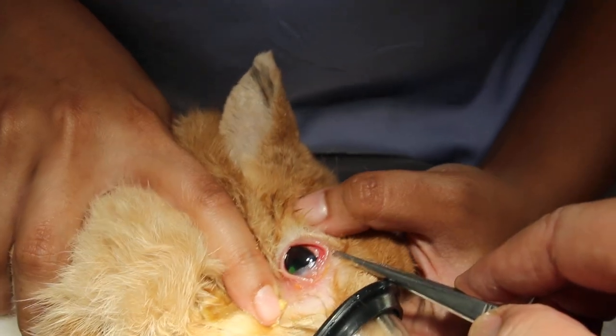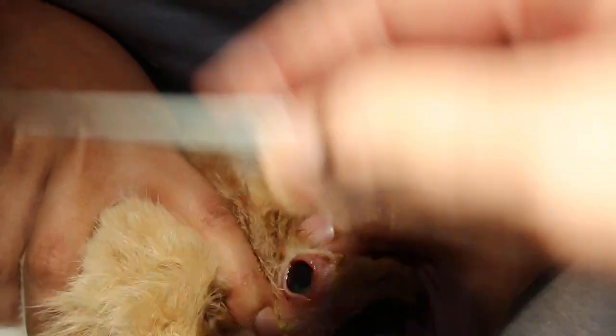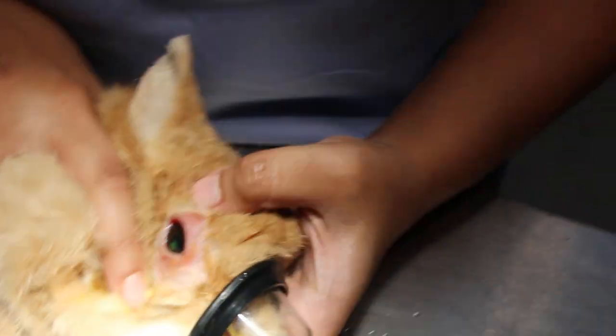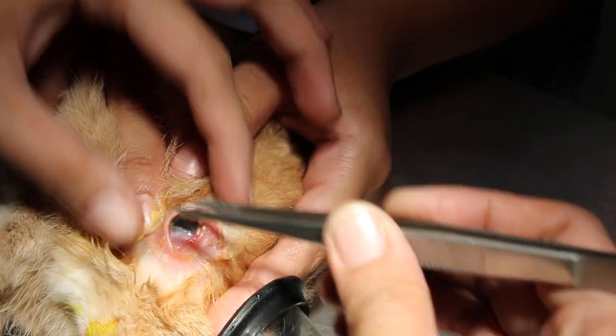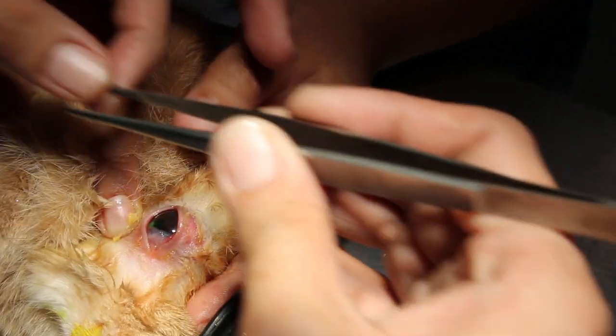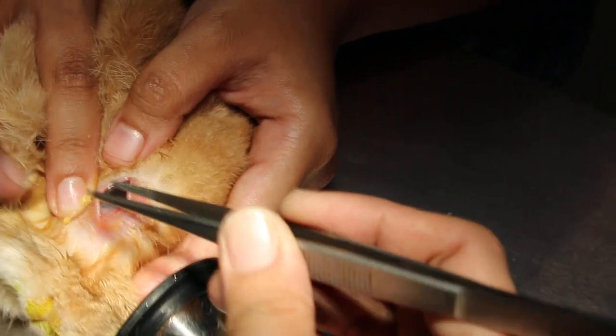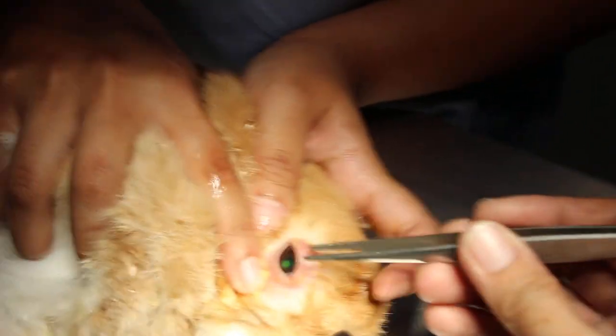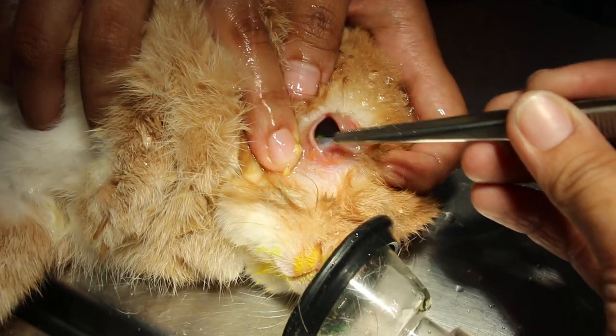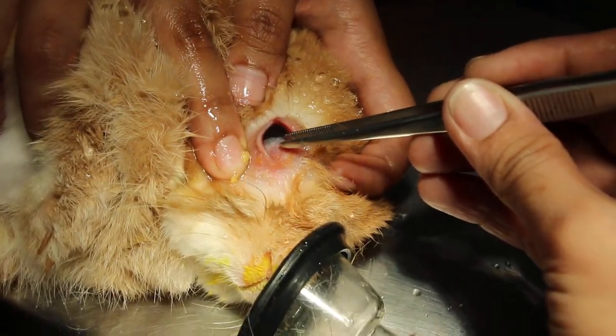Now we open. You can see the fluorescein stain. My assistant will pull up and flush — get ready to flush with saline. There may be some hair trapped inside.